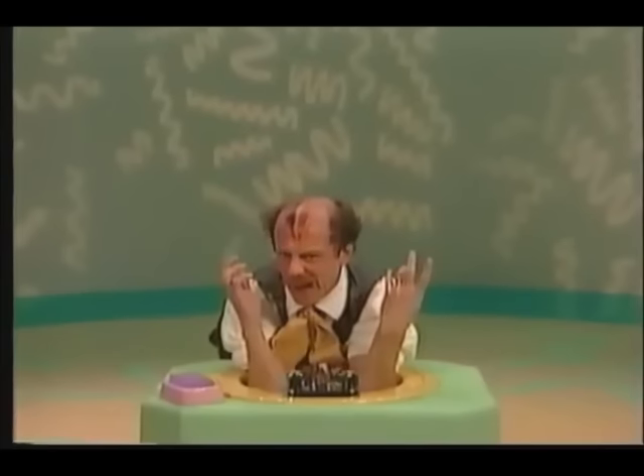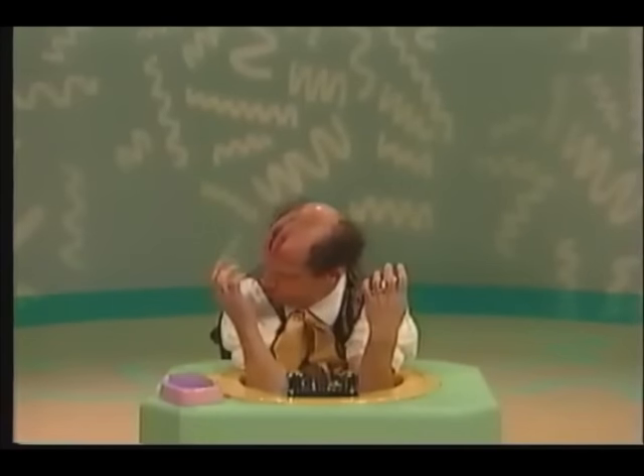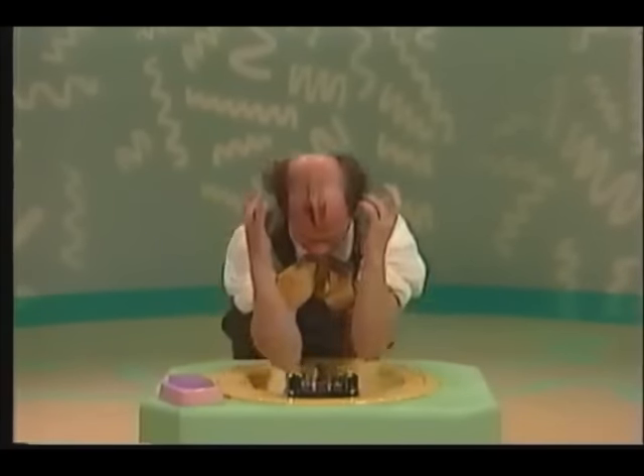Your hands. But you're getting closer. Use your hands, Mr. Noodle. Your hands — they're at the ends of your arms. Those are your hands, Mr. Noodle! Yay! Now wash them. Wash your hands, Mr. Noodle.